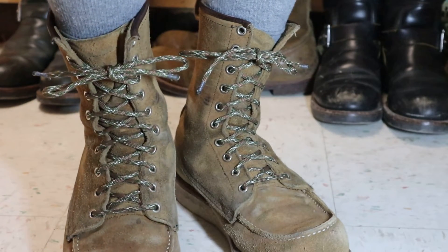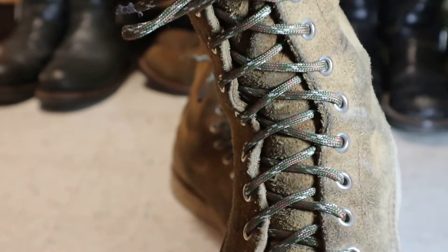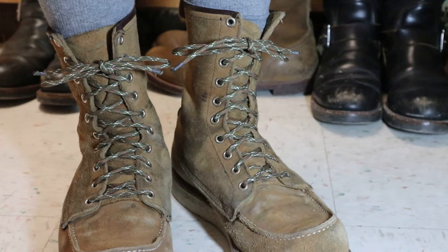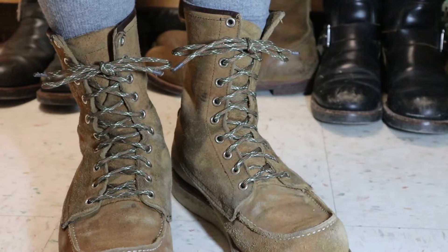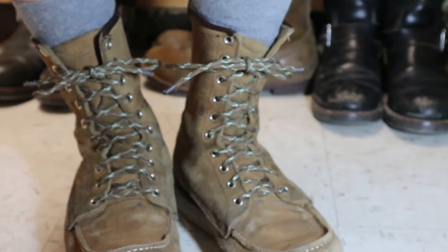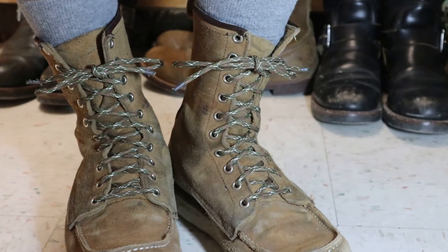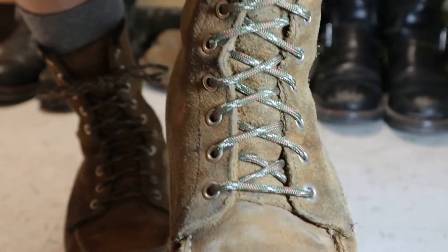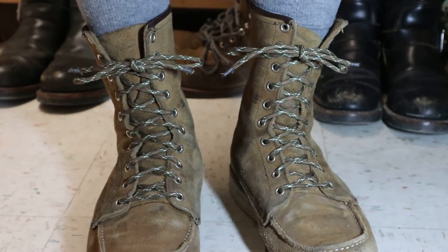If you want some camel laces, Walmart seems to have the cheapest ones, though they don't always have them in stock. I also mentioned in my last video about the Huntsman — I got a pair that was green and gray camo a while back, and I can't even find them anymore. I used those in my 8180 Kangaroo Moctos. Anyway, I just thought I'd show you something a little different — I think it looks pretty cool. Hope you like it, have a good day.